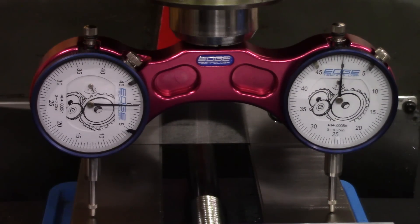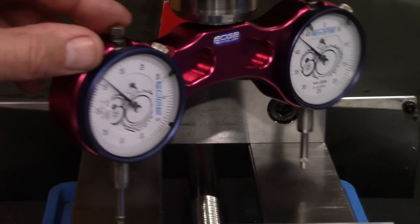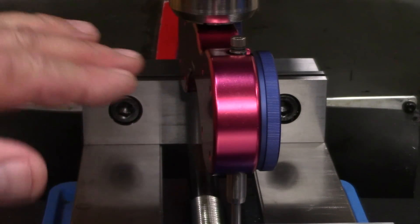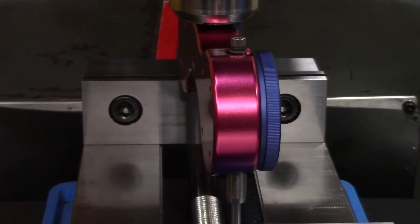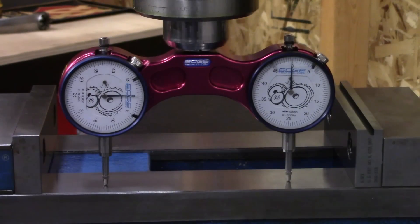Our next check is the nod. We're going to bring it up and move the table over to the vise bed and check that one. Again, we're going to load up the indicators. Look at that — dead nuts again. I can't complain about that. It's been two or three months and this thing hasn't moved.